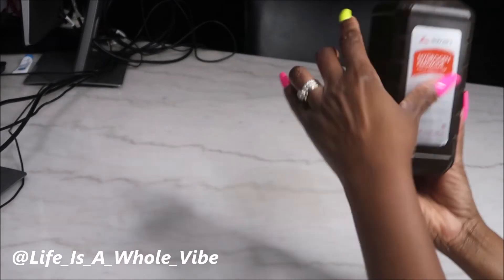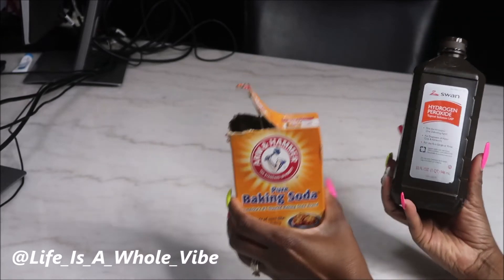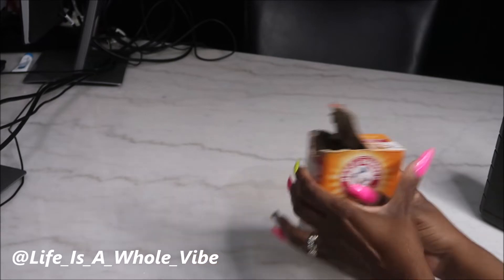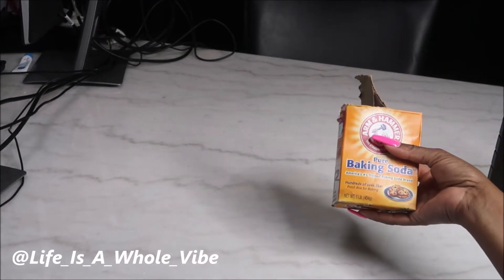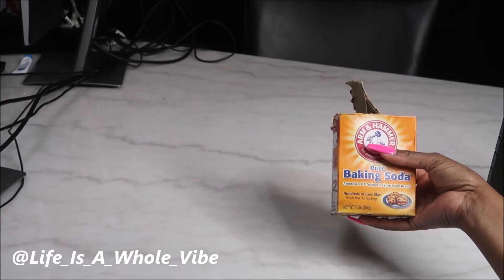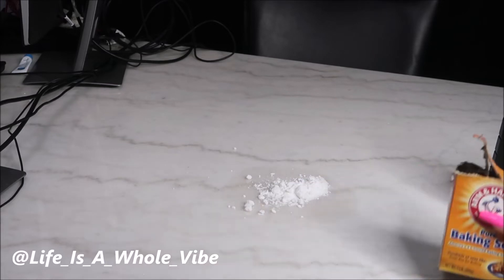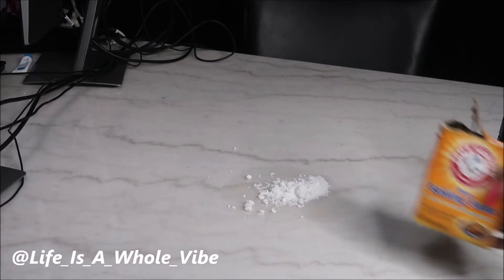There's the stain right here. I have some peroxide and some baking soda. I'm just going to put the baking soda right on top of it — maybe I should stir it in a bowl, but I'll just put it on there like this.